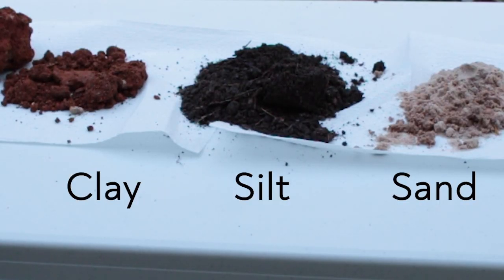Before we really dig in, you need to know that soil has four different parts. The first part is weathered rock — rock broken down over time by rain, temperature, microorganisms, and other things — and it breaks down into three sized soil particles.